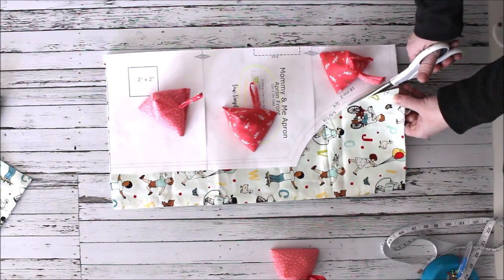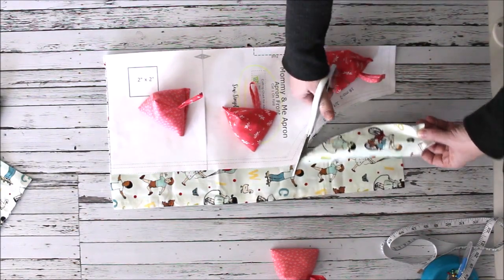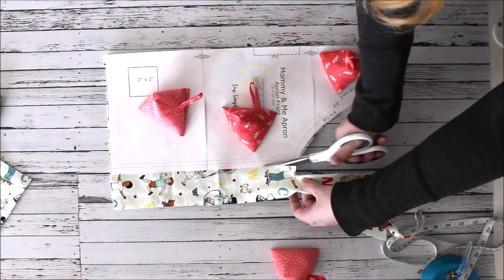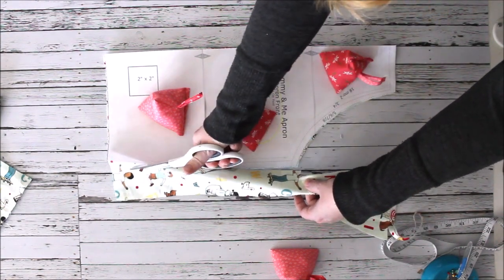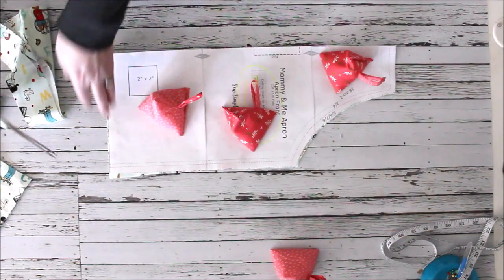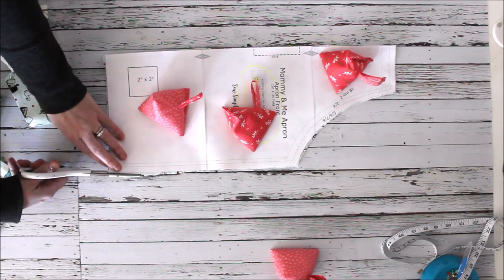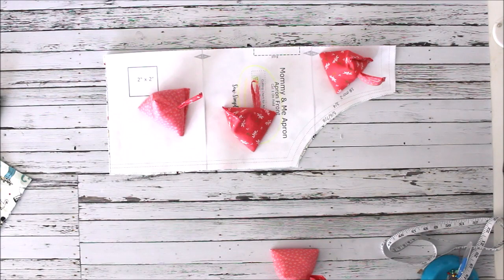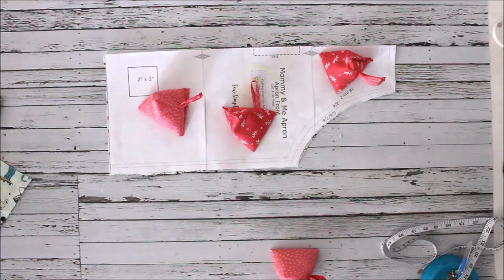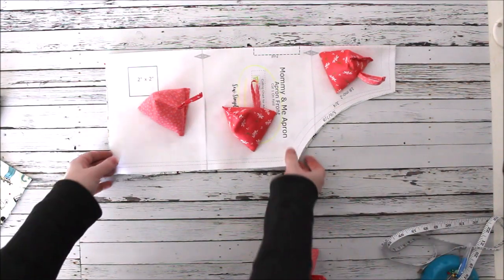If you wanted to cut two of these, you could definitely make a reversible apron, so you'd have two designs — or when it gets dirty you turn it around and it still looks clean. That's totally up to you. If there's enough interest, leave a comment below and maybe we can make a future video on how to make it reversible.